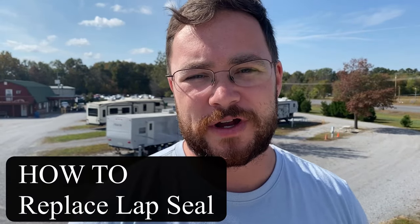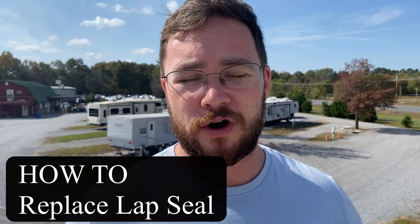Hey guys, it's John with Long Haul Lifesavers and today we're gonna do another how-to video and we're up on the roof of our RV. So stay tuned.